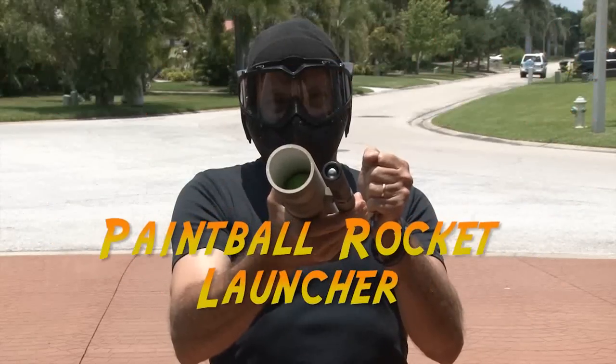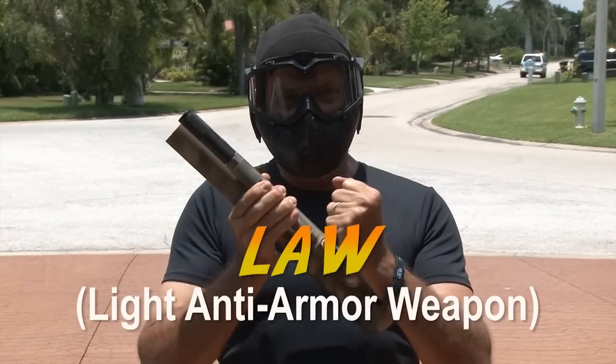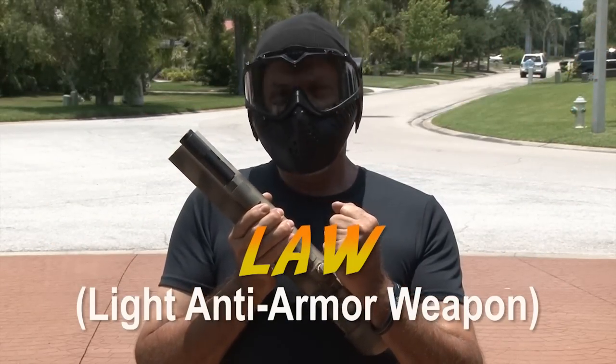It's time to make a Paintball Rocket Launcher — LAW, Light Anti-Armor Weapon.